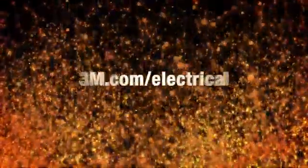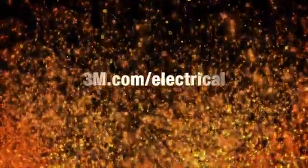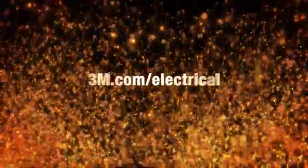To take the next step in protecting your cables, go to 3m.com/electrical.